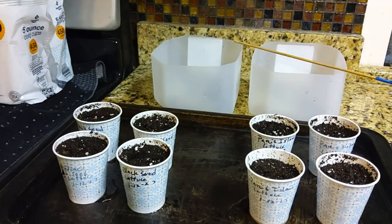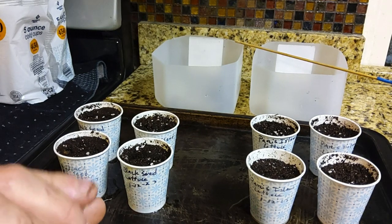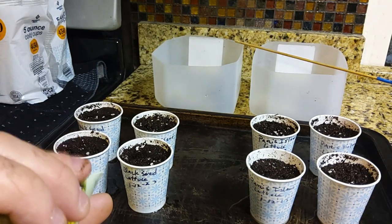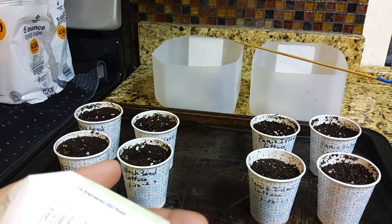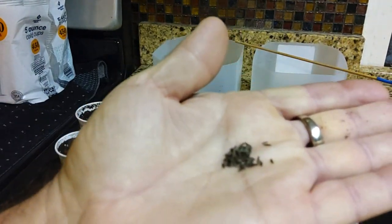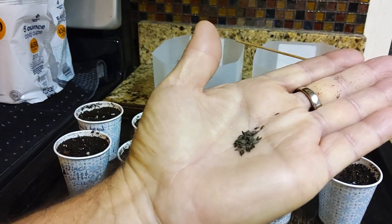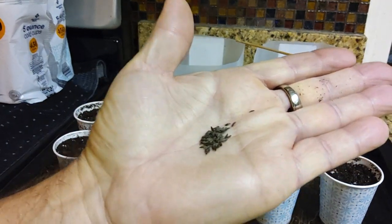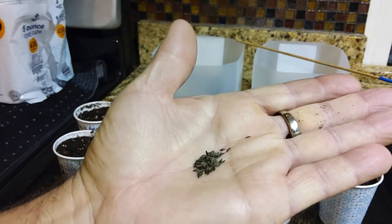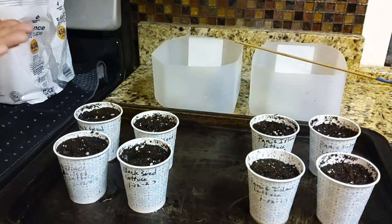These are a little different — those were a tannish color. These guys — you can see these are little black seeds, tiny little things. Again, they look like carrot seeds, and these are heirloom varieties.